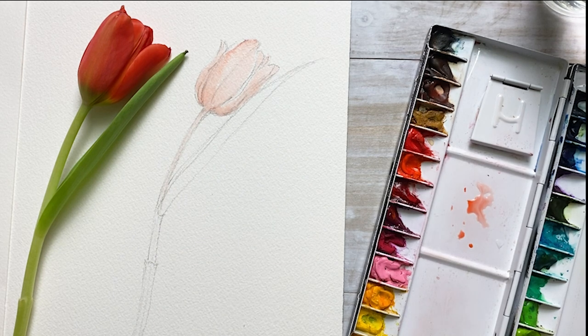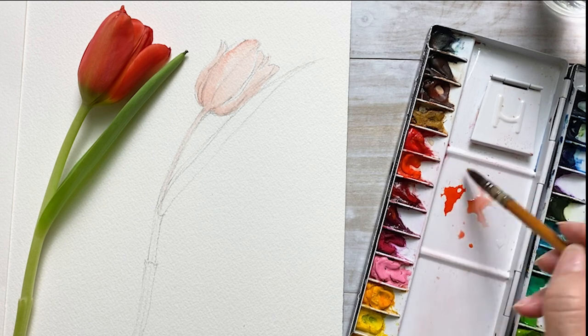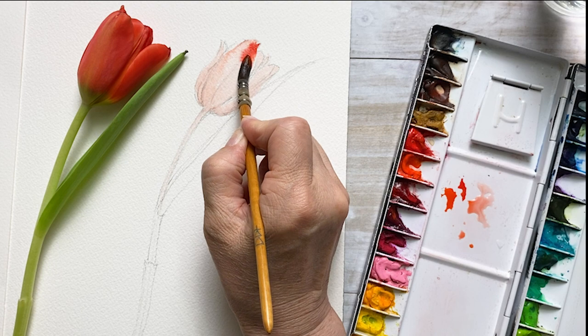Hot pressed paper makes water control a little easier on the paper, so you can choose either paper.